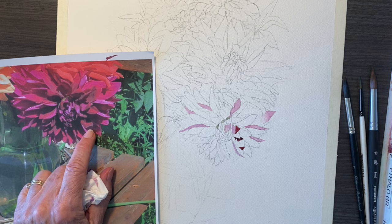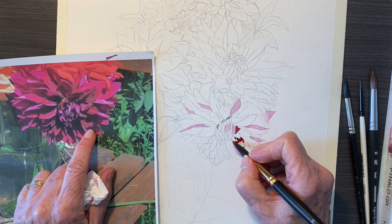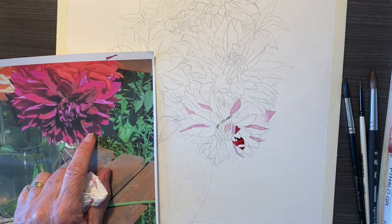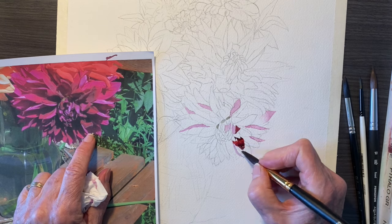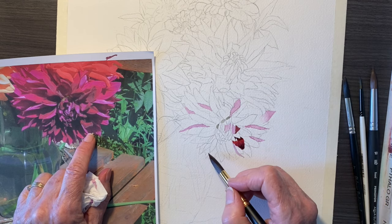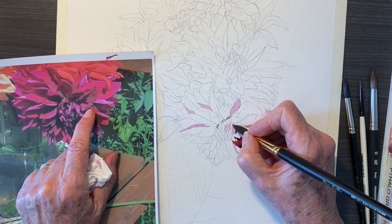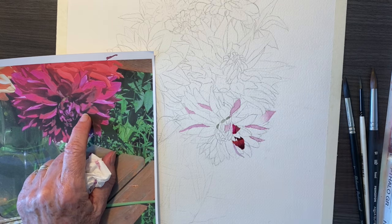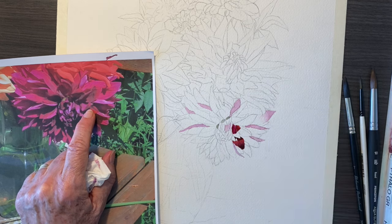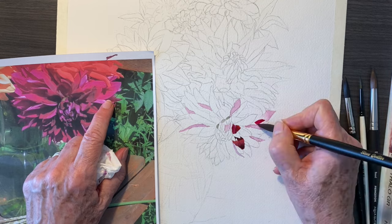In another section, I have a mixture that is alizarin crimson, quinacridone magenta, and quinacridone rose, and occasionally a little bit of red. Pyrrole red is the red I use. So now I'm doing some of the middle colors. This color has got a lot more magenta in it. When you see that really bright purply look in there, you know that I'm using magenta right there.